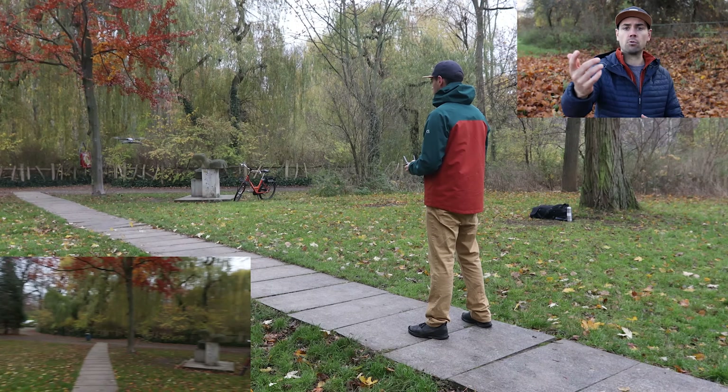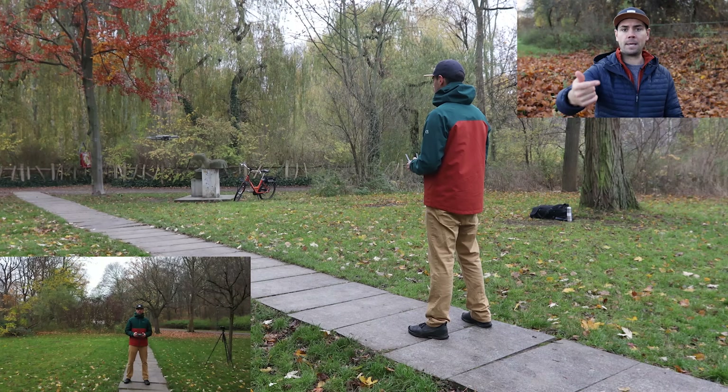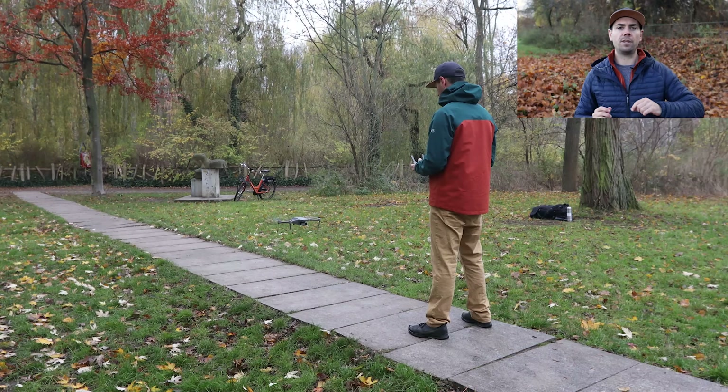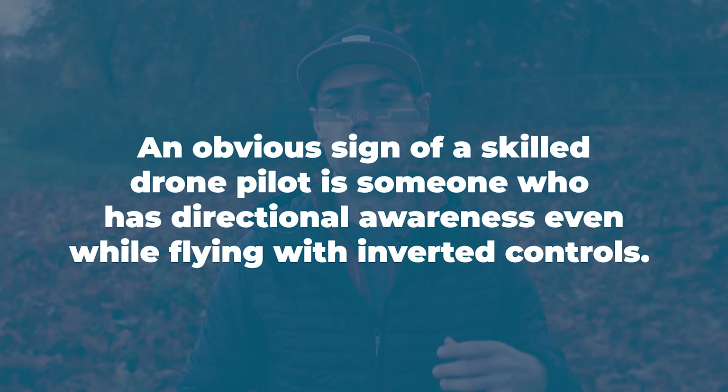Six is the out, back and land exercise — the first time we introduce a rotation into our flight training. Hover your drone at eye level with the camera pointing away from you, fly forwards in that direction, then rotate the drone 180 degrees using the yaw control, and with the camera now facing back towards you, fly back and land. Repeat this a couple of times to feel more comfortable operating your drone with an inverted control. When you rotate and fly forwards you're actually coming backwards towards yourself, which can get confusing and even make you feel dizzy. A very good sign of a skilled drone pilot is someone who maintains directional awareness even with controls inverted.